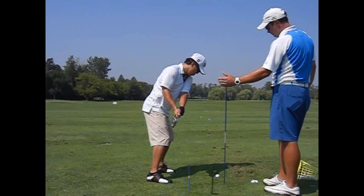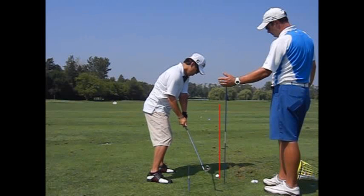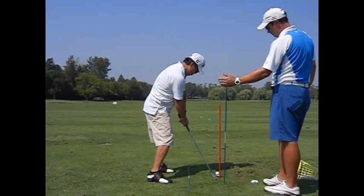So the head then lags behind his hands there. And you'll see a much different impact position right here — you can see the hands are forward and leaning and there's still shaft angle there. Perfect contact right there. Pretty easy fix.